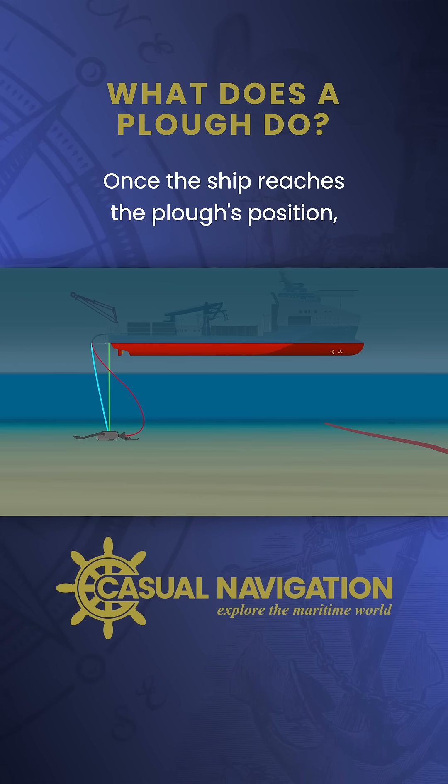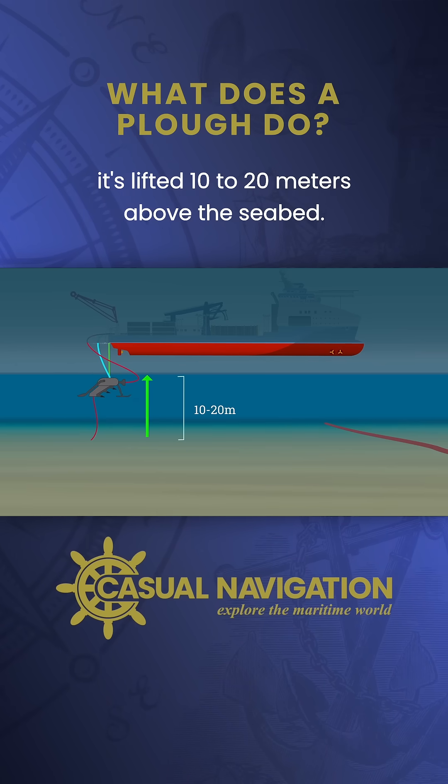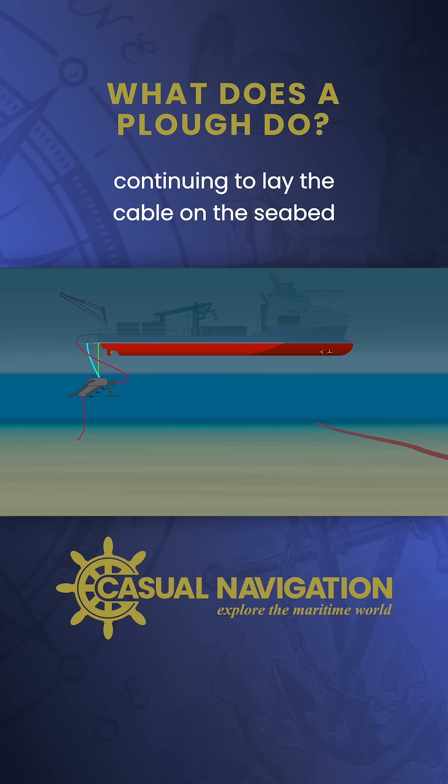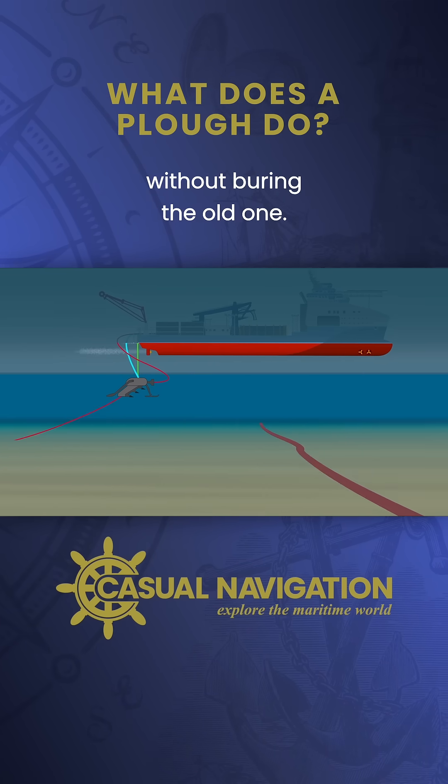Once the ship reaches the plow's position, it is lifted 10 to 20 meters above the seabed. The ship then resumes forward motion, continuing to lay the cable on the seabed without burying the old one.